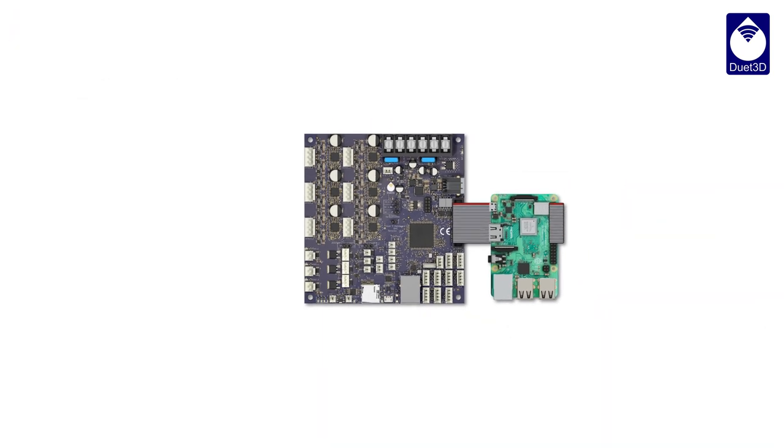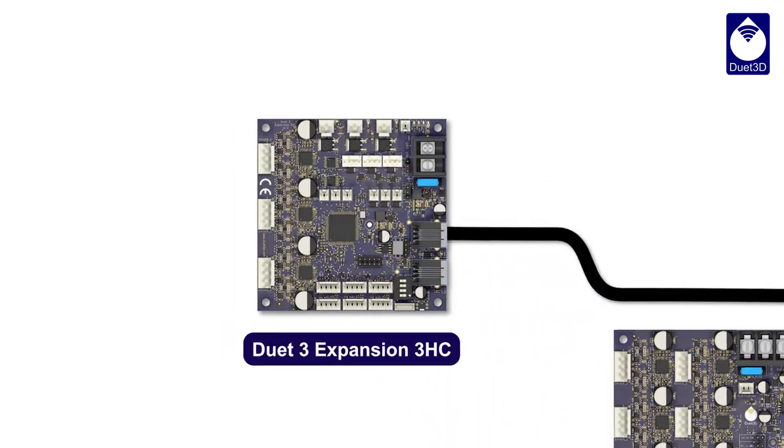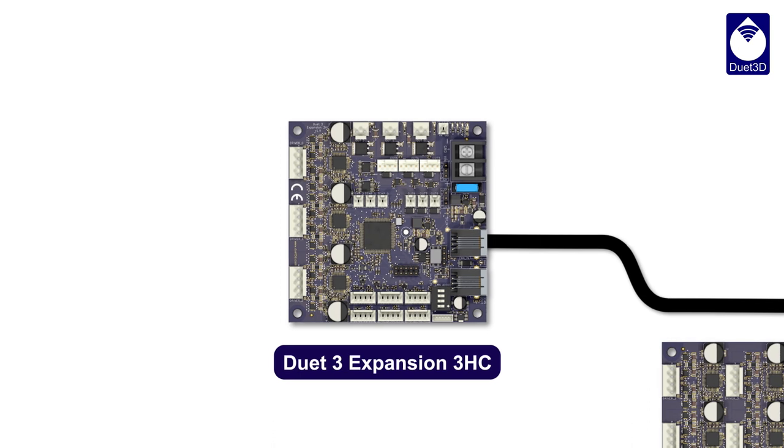Need even more? Let's talk about expansion. The Duet 3 uses CAN-FD bus to connect to expansion boards, which allows lots of flexibility for your machine design.